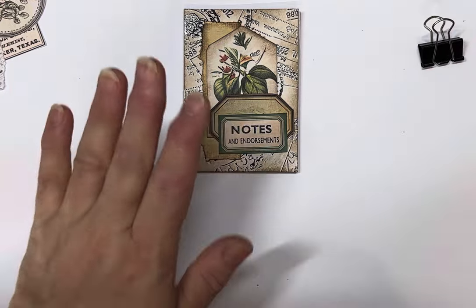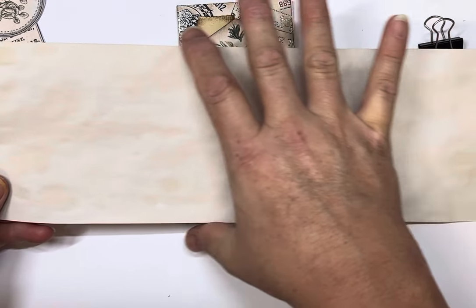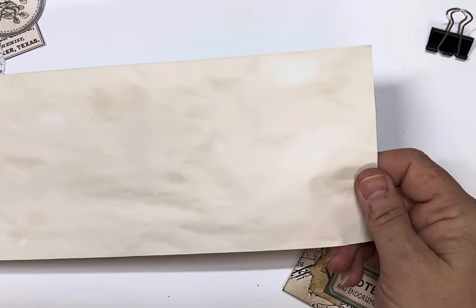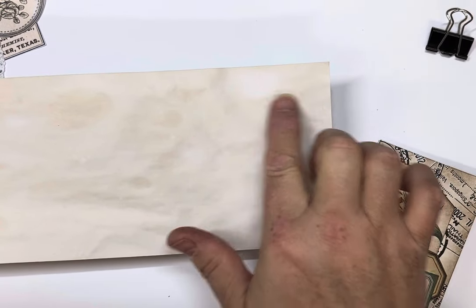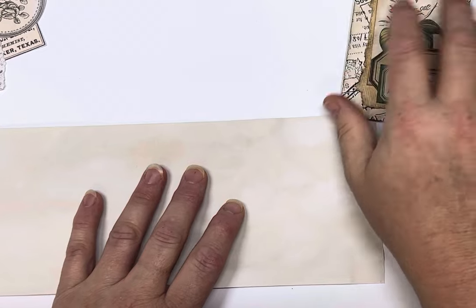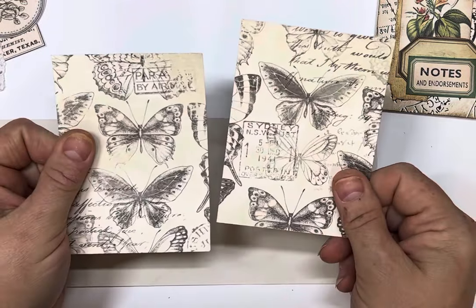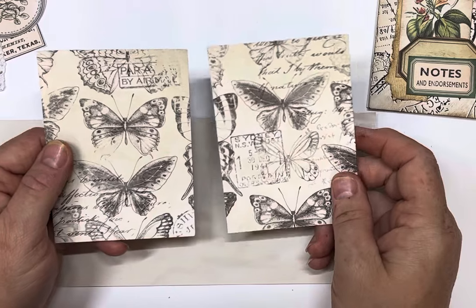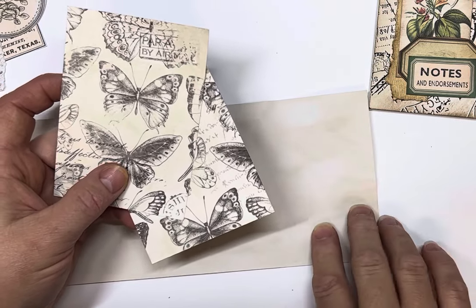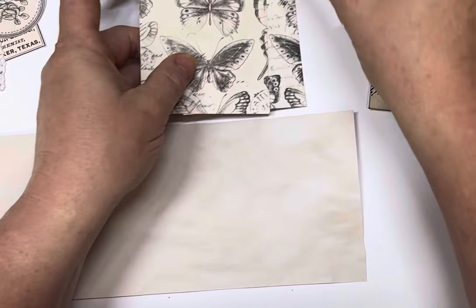I've had some leftover coffee paper strips, and that will determine how high your notebook is going to be. These ones in particular are four and a quarter inches. We're going to go three-inch covers by four and a quarter. I've got a couple of pieces from my scraps — this beautiful Kaiser Craft cardstock with the butterflies. You basically cut two pieces four and a quarter by three, because you want your covers to be slightly bigger than your paper.